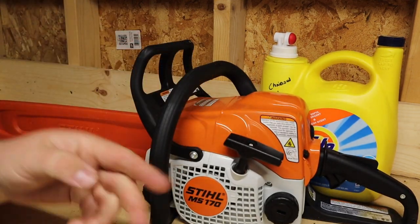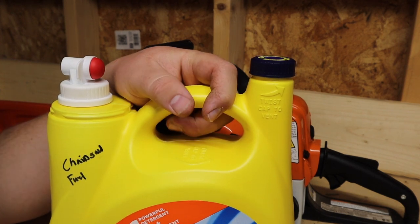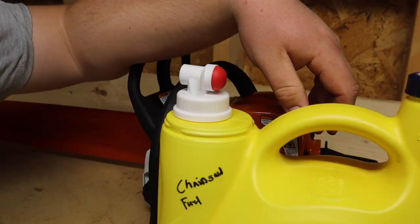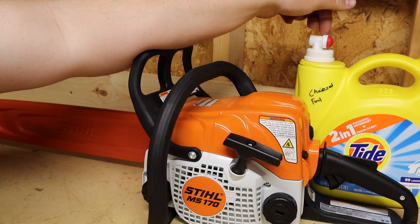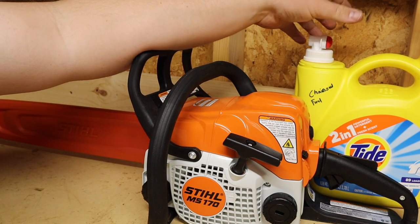I can understand why somebody might not want to use this as a fuel container — this bottle is not rated for fuel. In fact, I think somewhere on the bottle it actually tells you not to use it for anything other than detergent. You're doing this entirely at your own risk if you choose to use these Tide bottles as a fuel tank. That said, I think it's probably the perfect thing for chainsaw fuel.